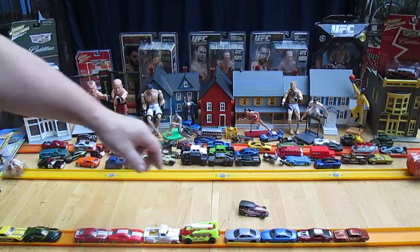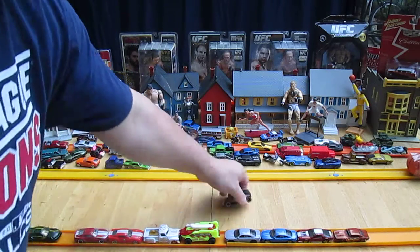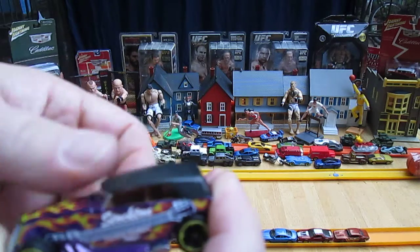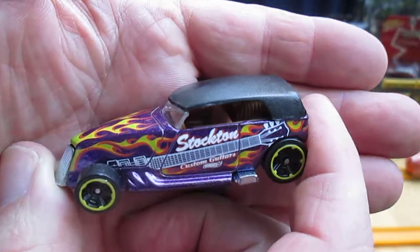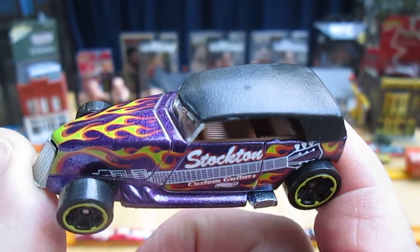Donut. Well, it's an awesome looking car. Now I remember why I didn't just start collecting it. Usually if something's metal on metal — metal bottom, metal top — then I'll collect it and get as many of them as I can.